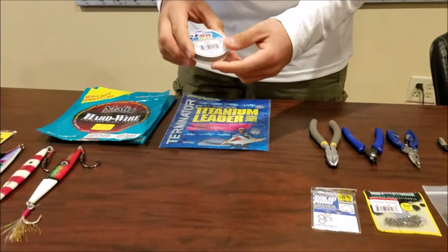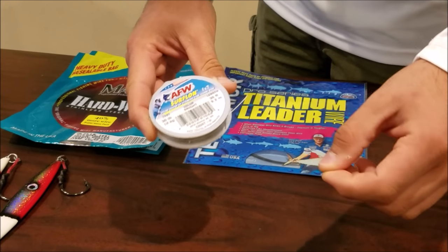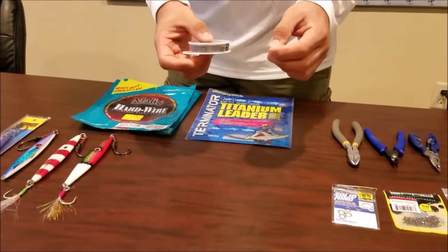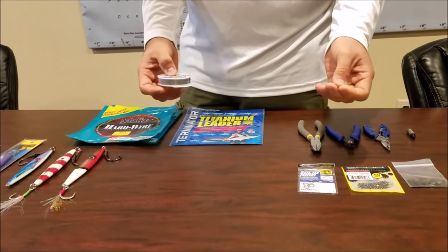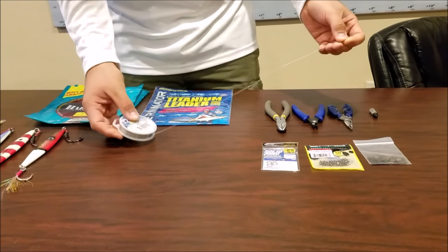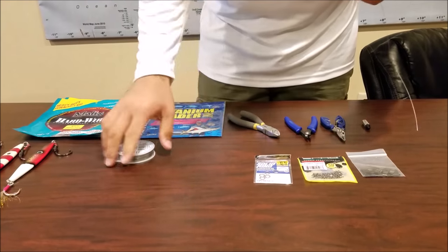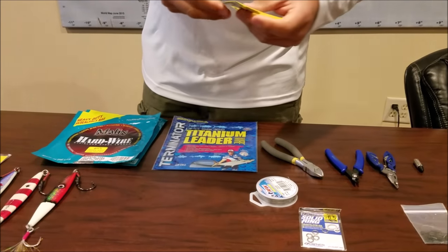First, to start off with the easiest: this is the AFW Surflon, it's a flexible nylon-coated wire cable. This one is rated at 30 pounds and it's very simple. The way we like to tie it off is very simple - knot on both ends. I'm gonna start with this one because it's the fastest and easiest one.